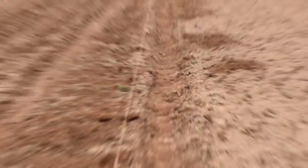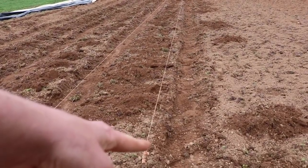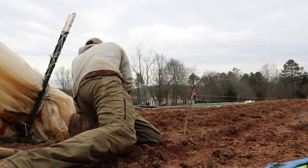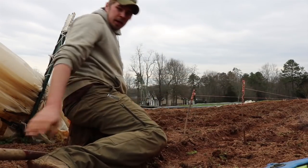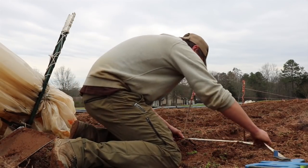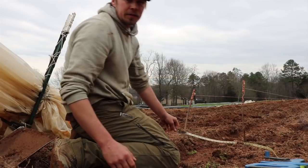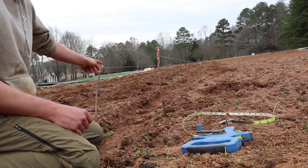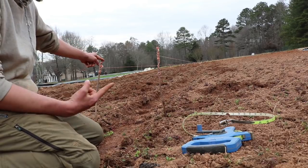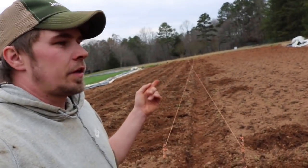Nothing like building beds to prove to yourself you're out of shape after having a hurt back. Now that that's done, we're going to take this string and move it 18 inches from this one over here. Measure it — it's correct. Move the other end over from this post the same thing on the other side, and that gives me a perfectly straight 18-inch walkway.